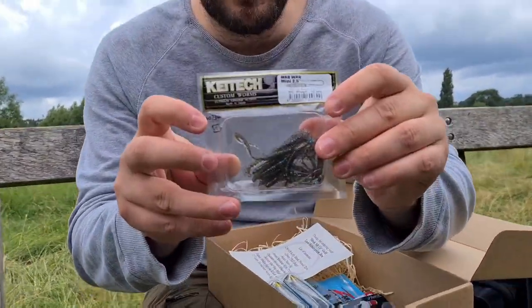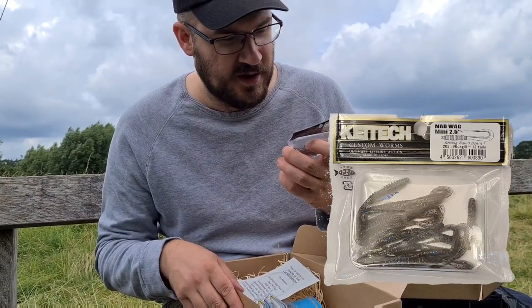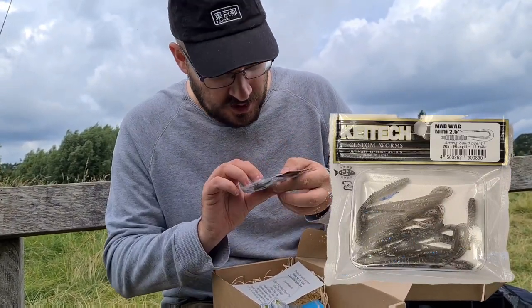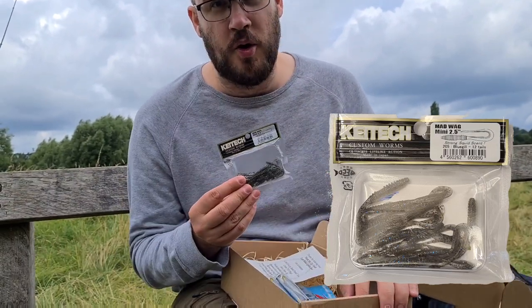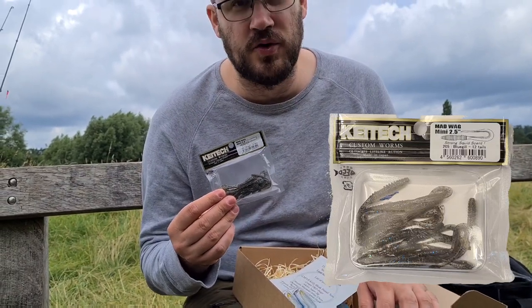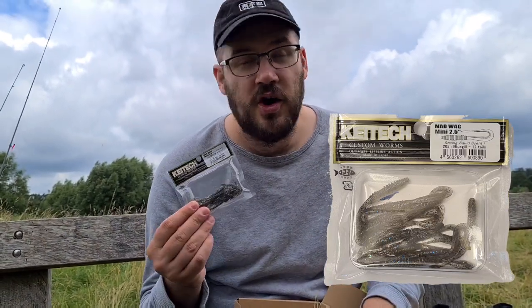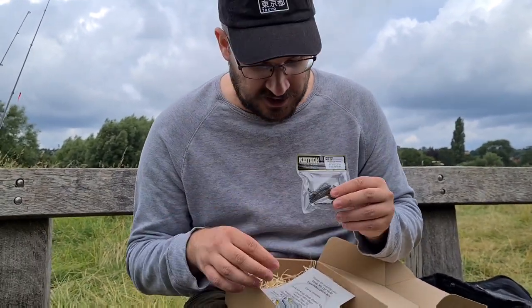First up we have the Key Tech Mad Wag custom worms — ultimate lifelike action, made in Japan, they're 2.5 inches long. Having a quick look at these, I think they're going to be absolutely incredible in salt water for pollock. I would definitely use them for perch and chub, and possibly small pike or little jacks if we're using a wire in the river or canal. Really nice — I've been dying to try some Key Tech lures, I know some of the LRF boys are obsessed with them.